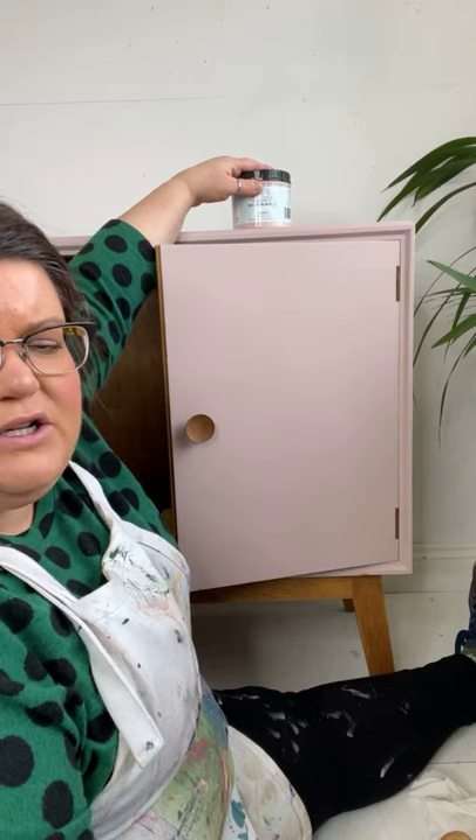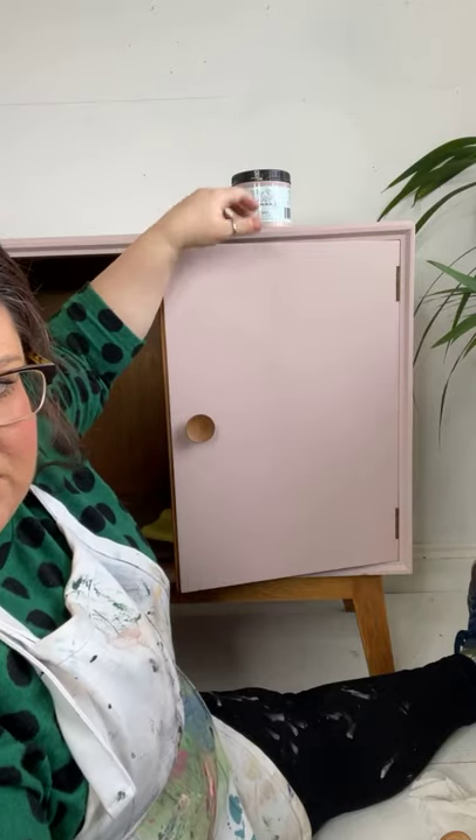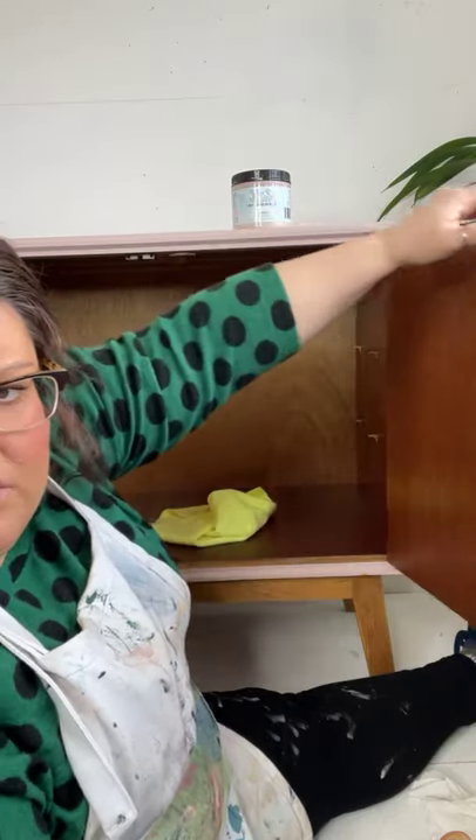Silk All-in-One Mineral Paint is only available from elite retailers in the US currently. It's going to be on the website, I believe, on the 3rd of March.